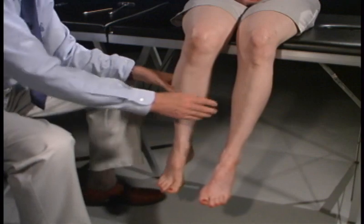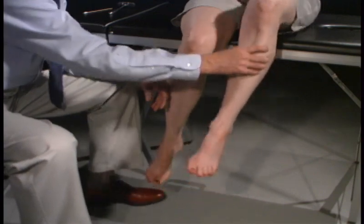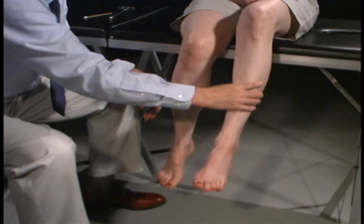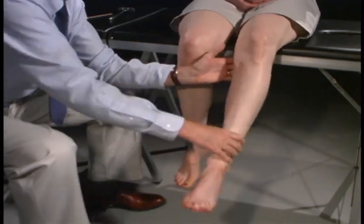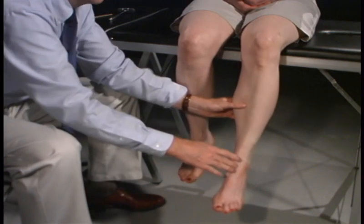We're going to do the same thing over here. We're going to ask you to push your leg up like this — don't let me push it down. Let it relax. Knee out. Hold it there — don't let me pull it out.